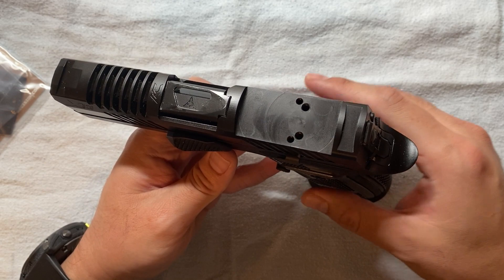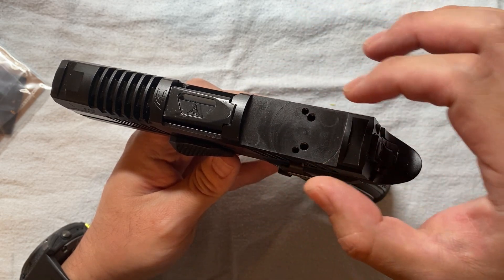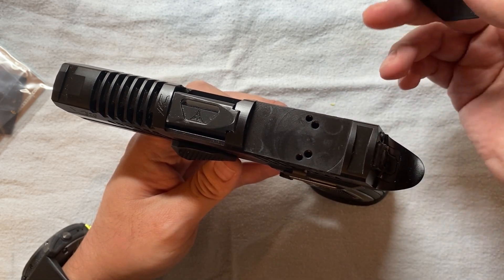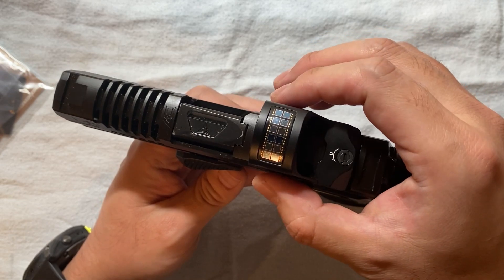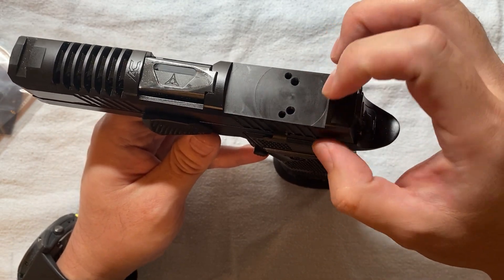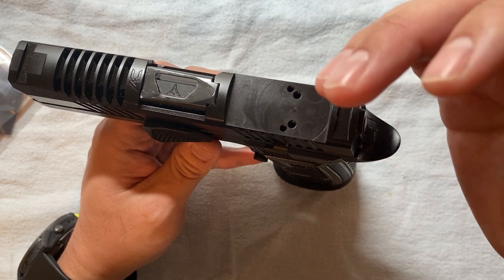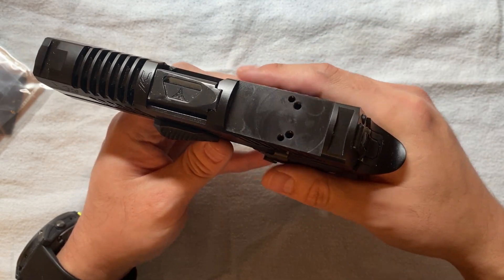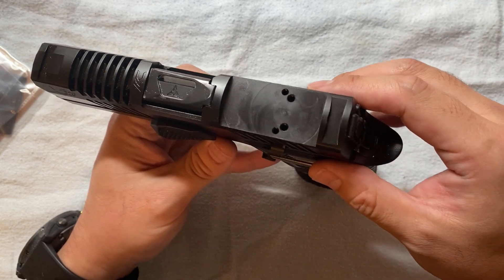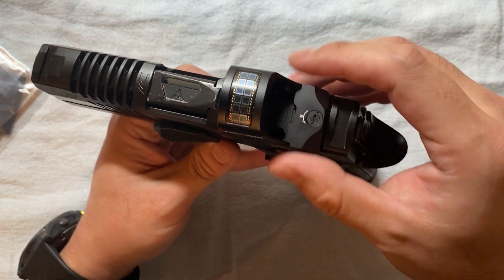First thing first — safety check, empty mag. What I have here is a P320 with a 3.9-inch barrel and a carry-size slide made by ArmyCraft. It's a very badass, awesome-looking slide — I have a video about it you can check out. This is a typical P320 aftermarket cut that supports both the Leupold DPP as well as the RMR/Holosun 507 series screw holes.